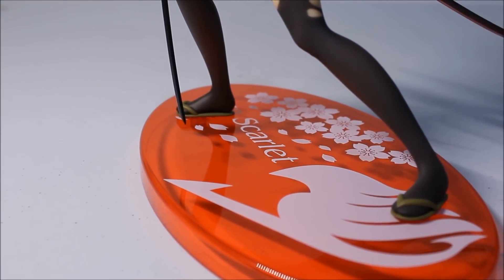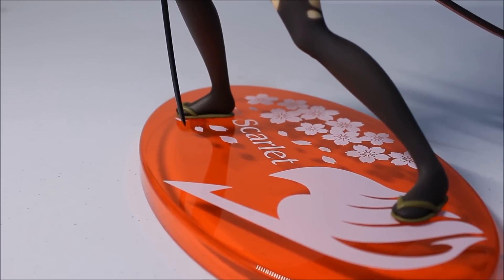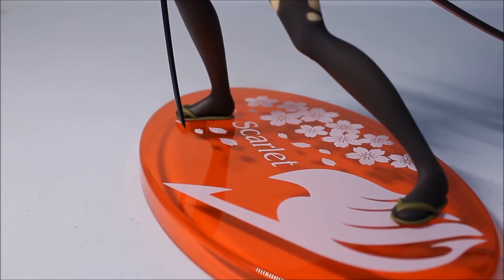From this angle you can already see the base. The base has the Fairy Tail logo on it, her name, and some more flower patterns, which goes hand in hand with the figure and the yukata or kimono she's wearing.